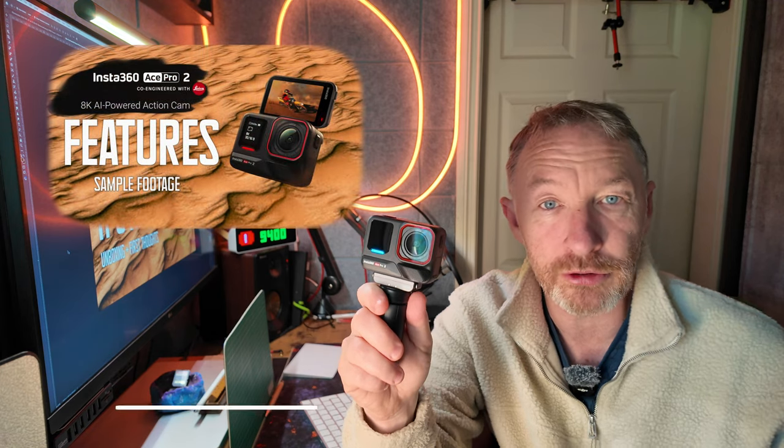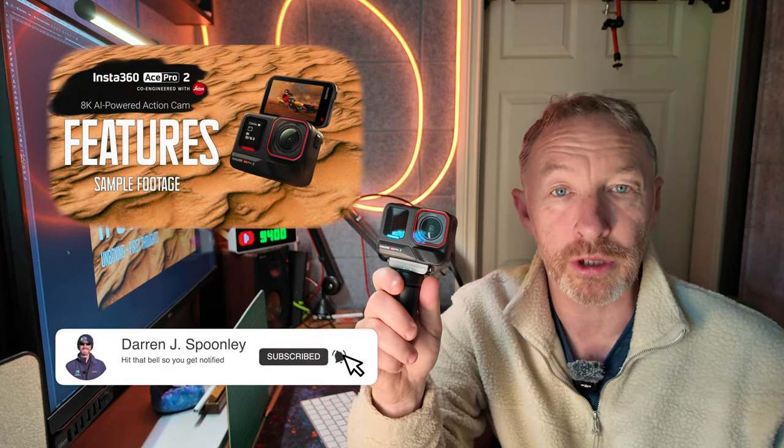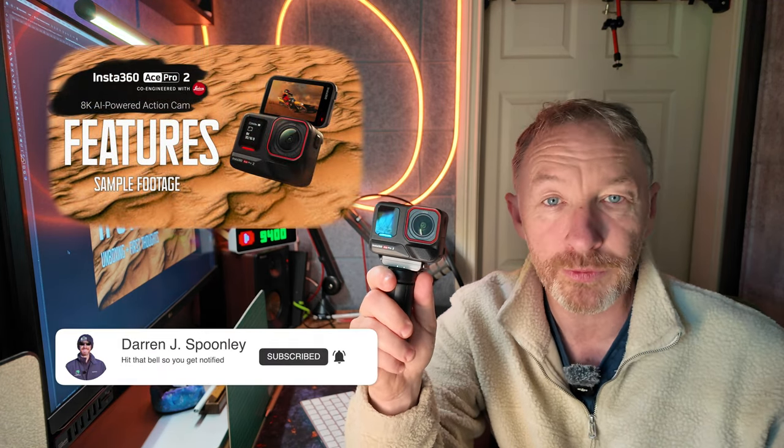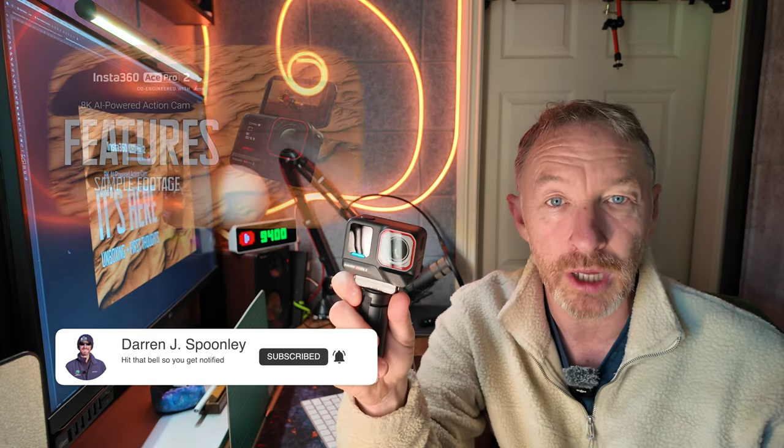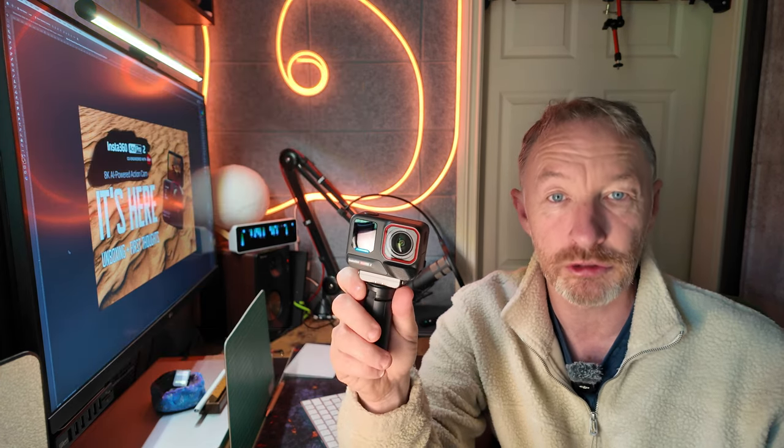That's the entire walkthrough of all the settings and functions on this incredible camera. Be sure to tune in for my next video where I'll talk you through some of the key features and show how they work. Thank you very much as always for watching — if it's your first video, hit the subscribe button, give me a like, give me a comment, and until the next time.